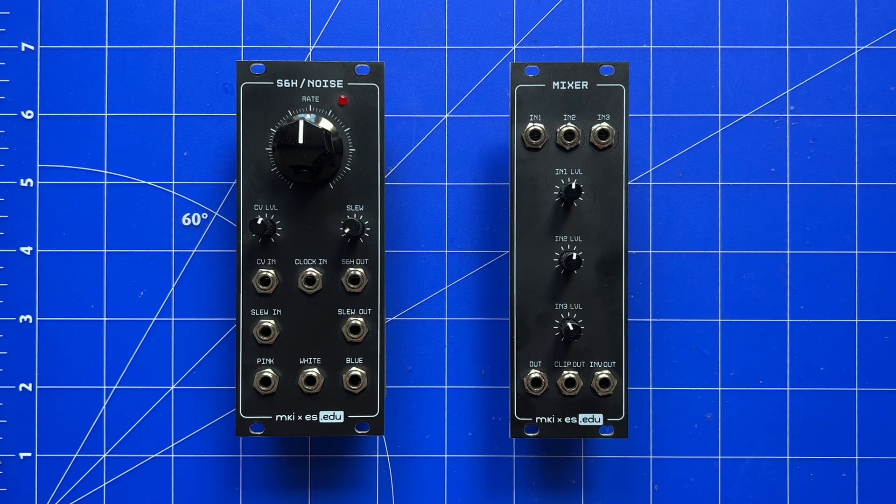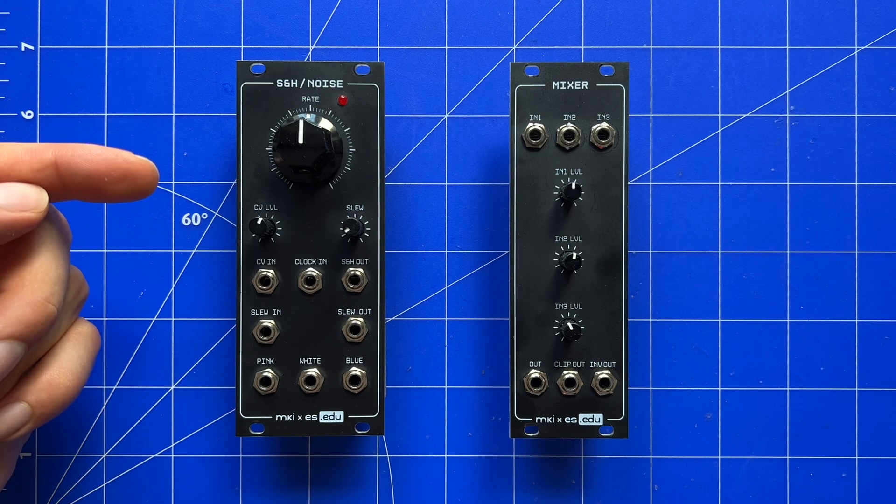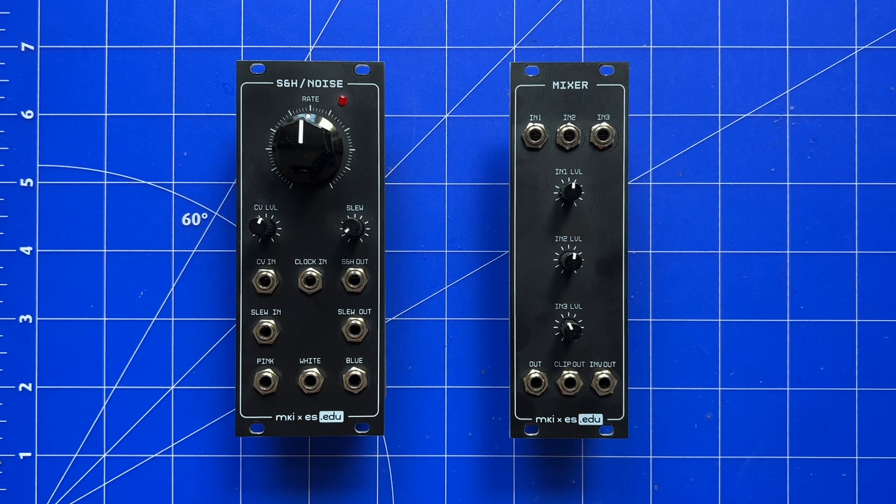Hey, look! Two more of my circuits that Erika Synths turned into DIY Eurorack modules. Well, actually it's three, because this one is a two-in-one deal.